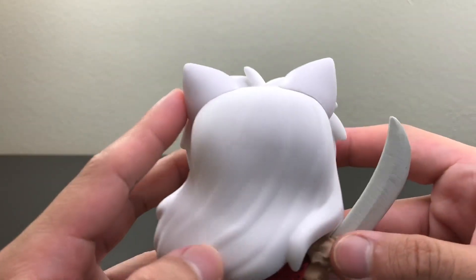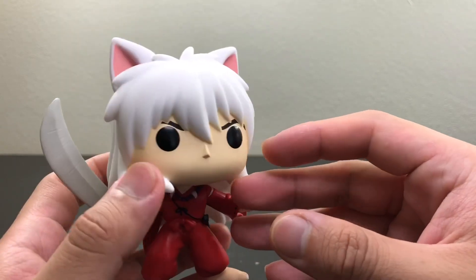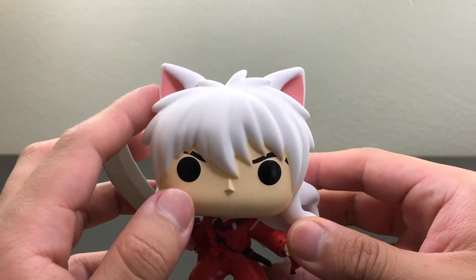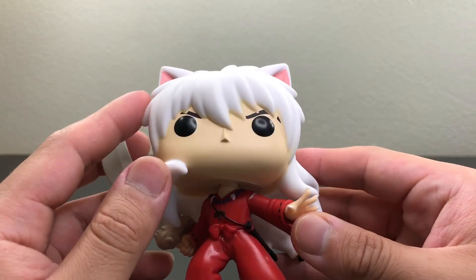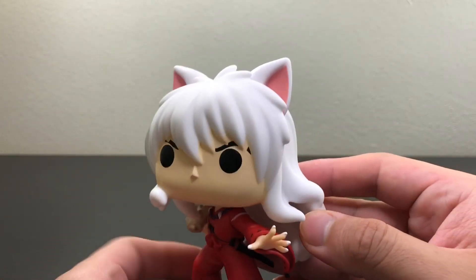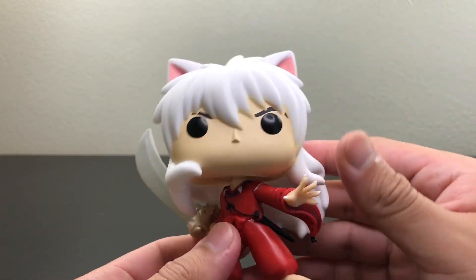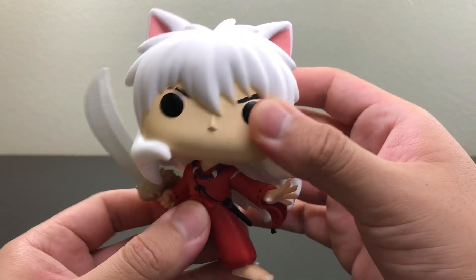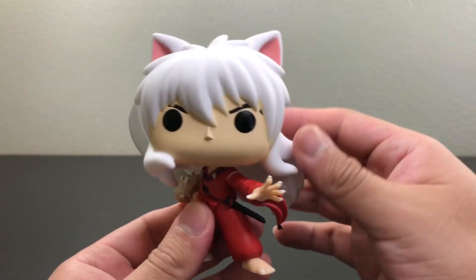Here you can see his hair and his two ears — just nice dog ears. I don't see a lot of mistakes or any marks. Here you can see how his head moves — he doesn't move that much, just a little bit.